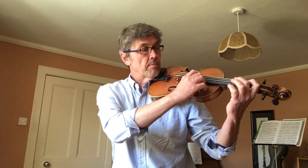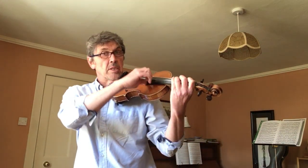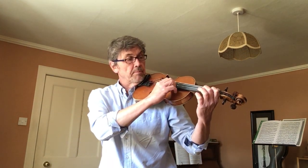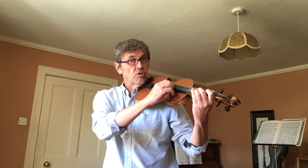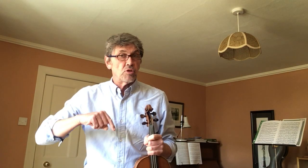D, first finger on D, second finger on D, third finger on D, A string, one finger on the A string, two fingers on the A string, three fingers on the A string. That's the scale of D going up from open string D to three on A, which is also called D. Another time I'll show you how to come down again, but maybe you can practice that.